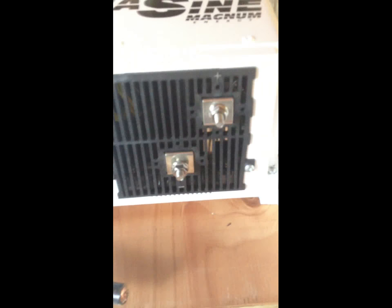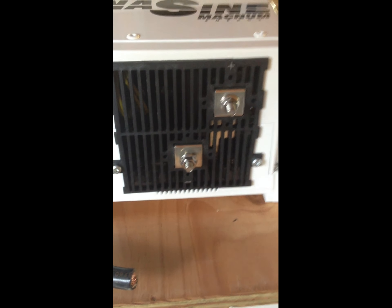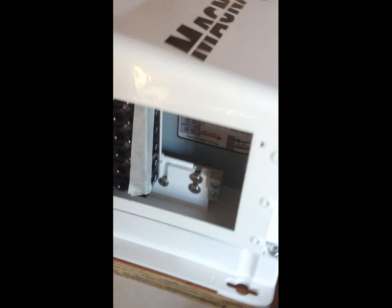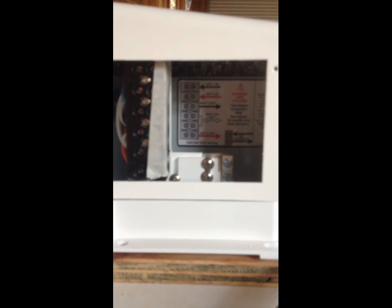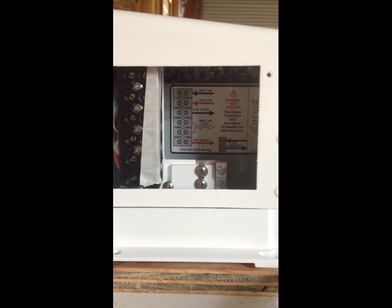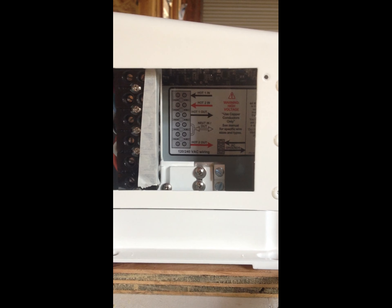These are the DC terminal posts. They come in from the e-panel, and then here we have the AC out. The AC out, you can see here, just goes to your main service entry panel.